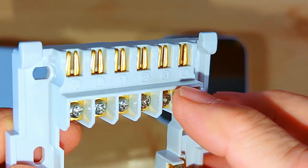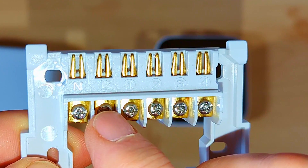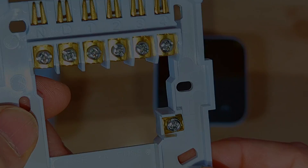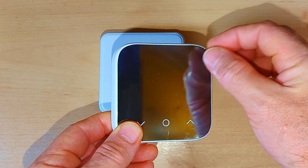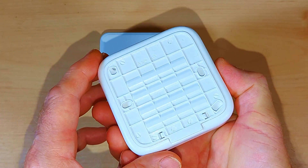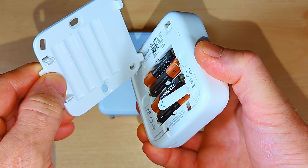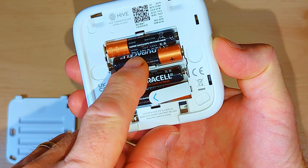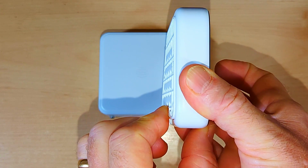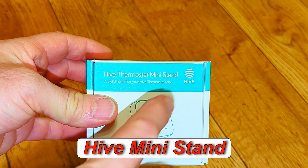On the wiring plate we've got a live, a neutral, terminals one and three which we'll be using, and an earth connection. Looking at the thermostat unit itself, it has a mode button and up/down temperature buttons on the front. On the back there's a wall-mounting bracket that pulls off and hinges from the top. The thermostat runs on four triple-A batteries, and there's a little pull tag to activate it when you're ready to turn it on.